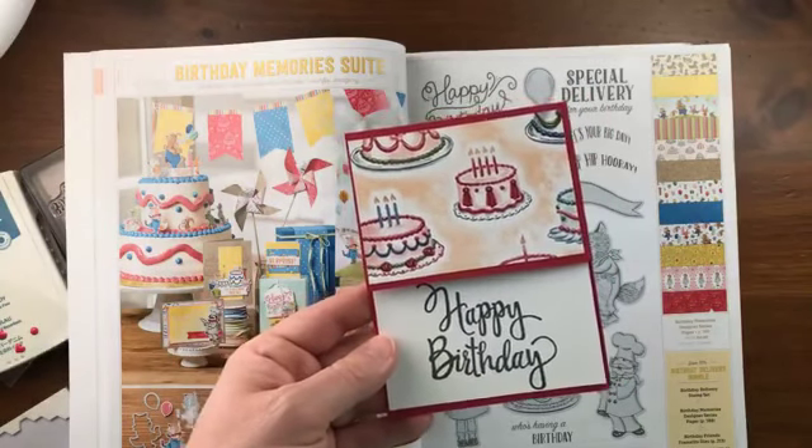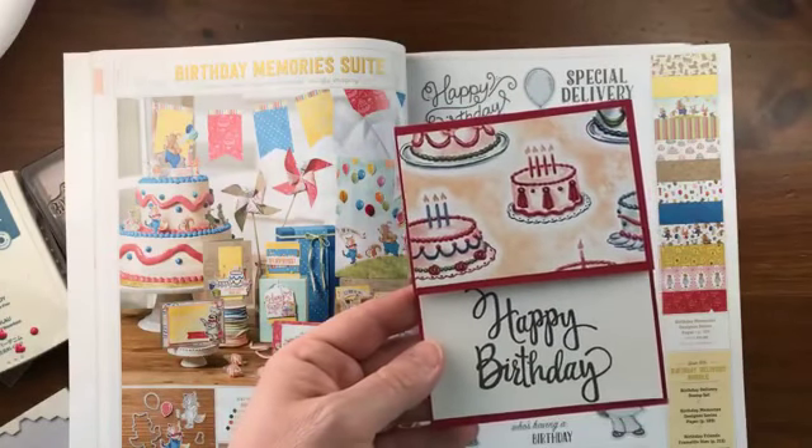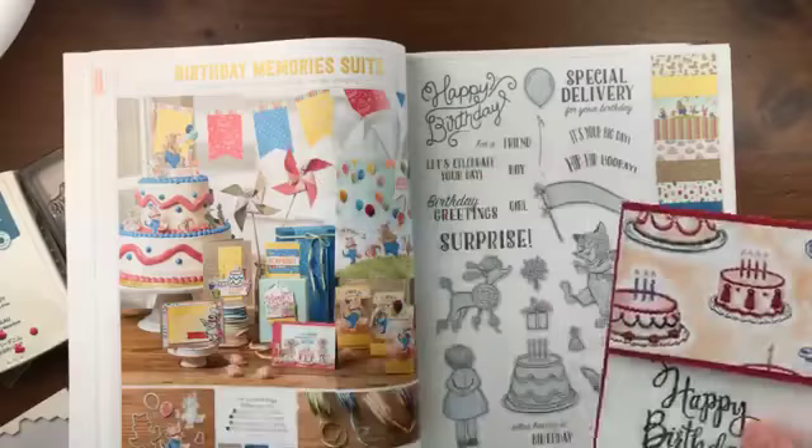At the end of the video, I'm going to give you my address. And if you would like me to makeover one of your cards, I would be happy to do so. You'll get a little prize in the process. So let's go ahead and get started.